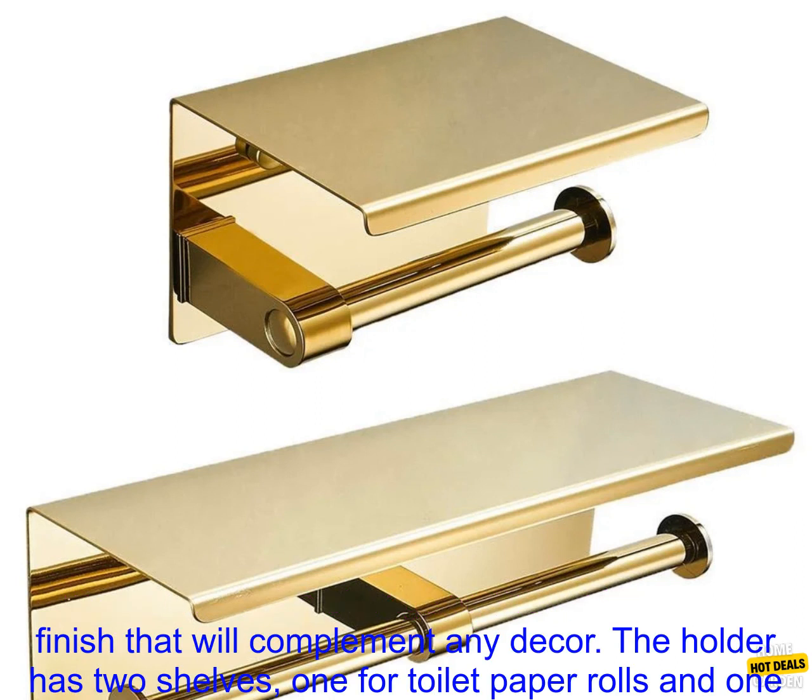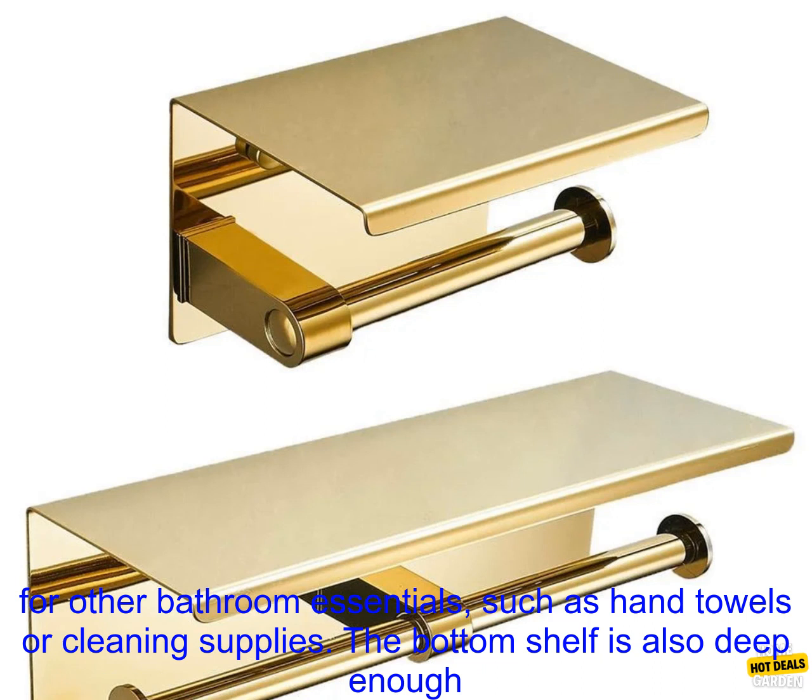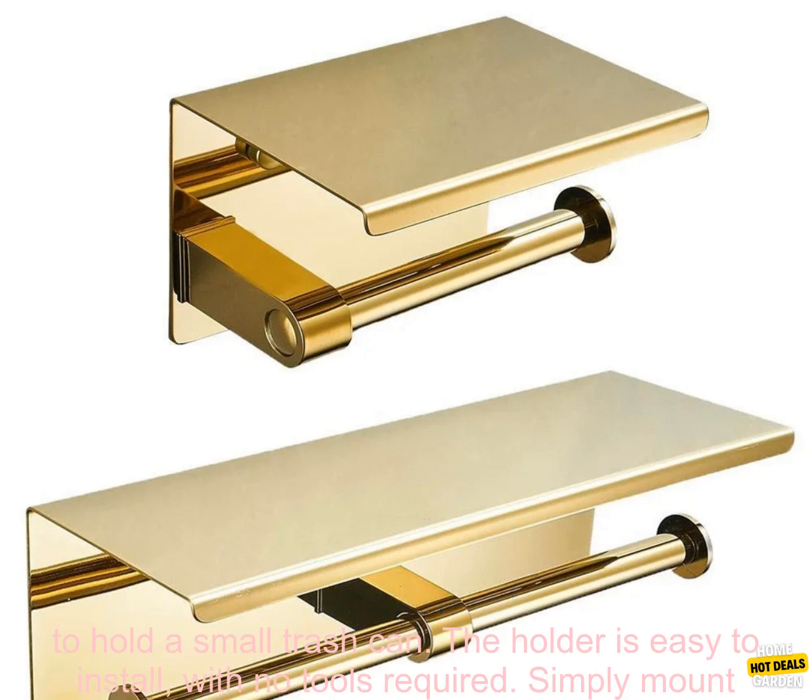It features a sturdy metal construction and a sleek gold finish that will complement any decor. The holder has two shelves: one for toilet paper rolls and one for other bathroom essentials such as hand towels or cleaning supplies.